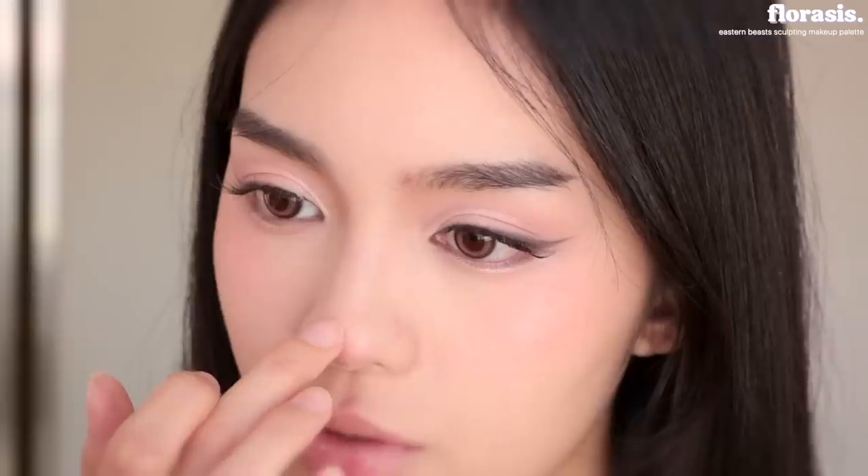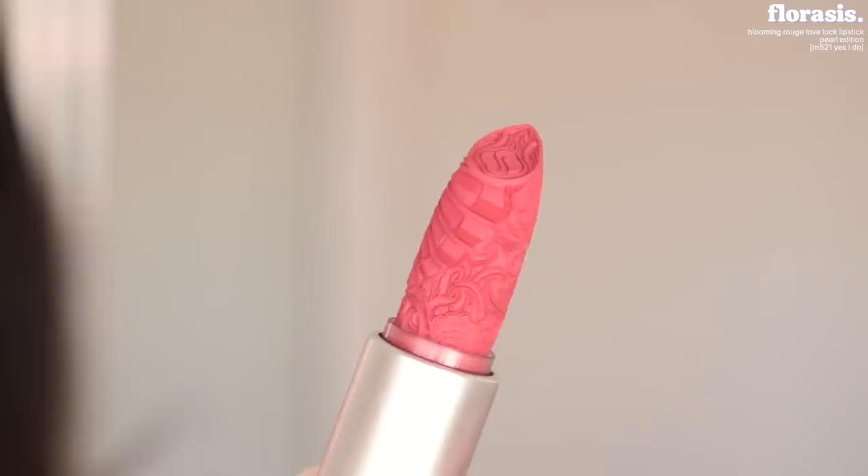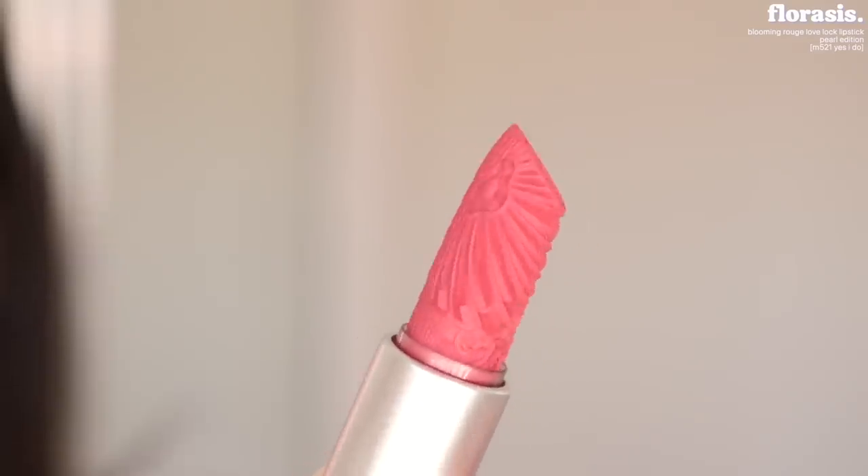Going back to the Eastern Beast Sculpting Makeup Palette, I'm gonna use the highlighter this time. It gives you that natural glow — when I turn to the side, it doesn't have that chunky glitter look, it looks like that's just where the light hits. For lipstick, I'm gonna use the Blooming Rouge Love Lock Lipstick — look, it has a little handle. This is in the shade M521. I have to show you the engraving. It always feels like I'm committing a crime when I first use these, but it must be done. It's such a pretty shade, but I'm only applying a little bit because I actually want to use another lip product.